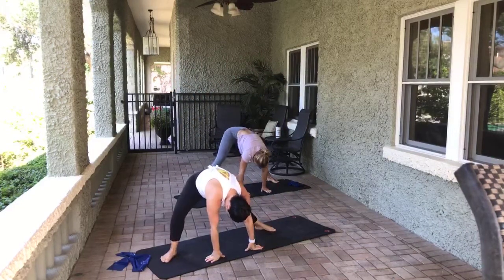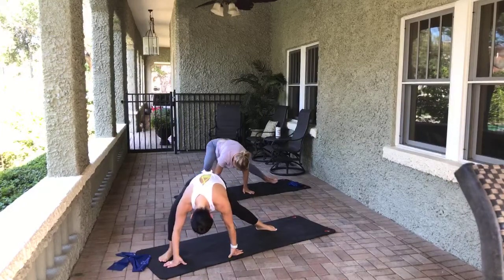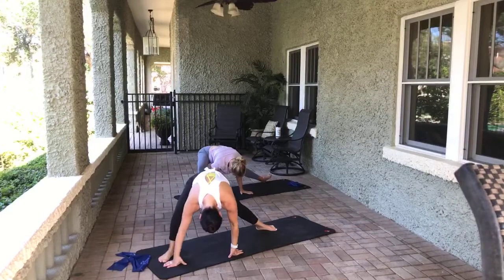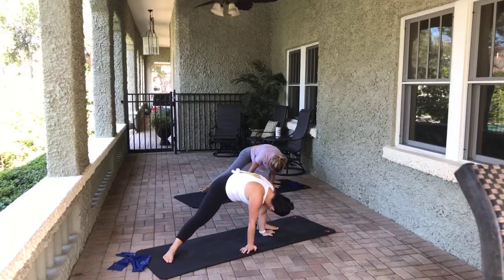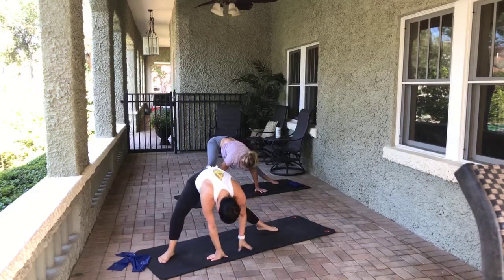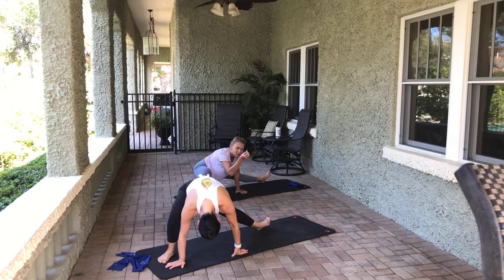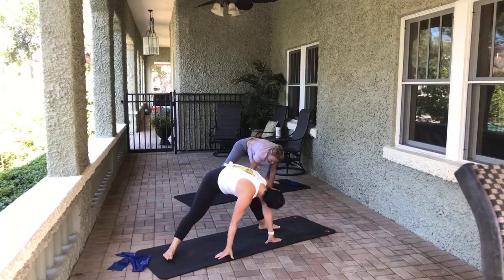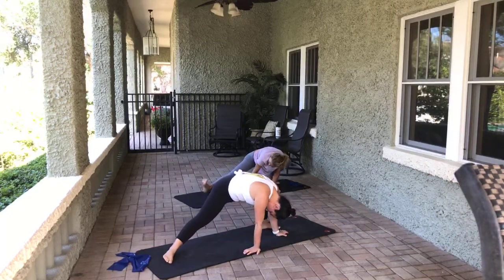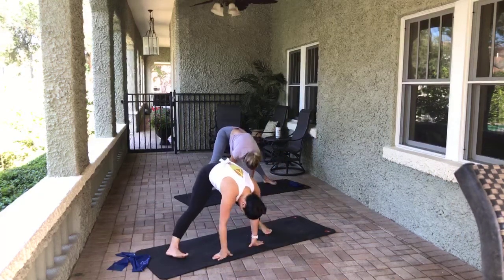Bend the right knee, pushing over the outside of the foot. Don't roll in — drop your heel. And pass through center. Other side. And pass through center. Drop the heel on the left foot and come through center. And let's roll back up. Beautiful job.